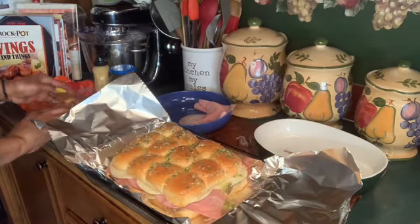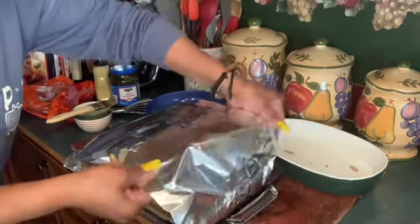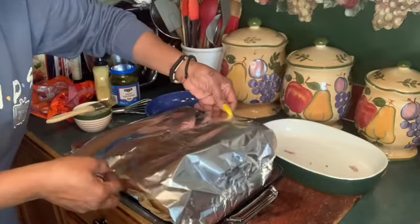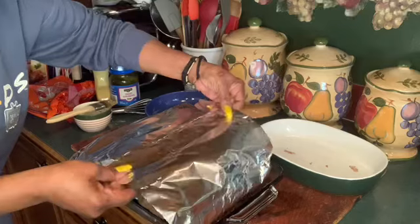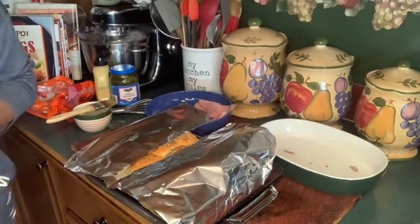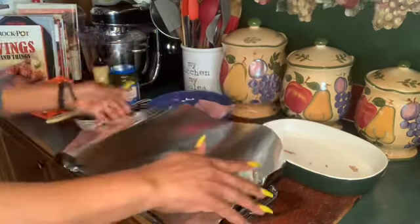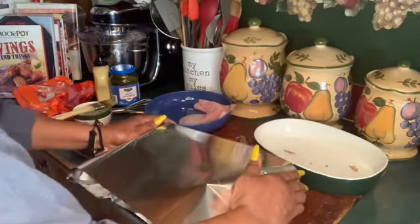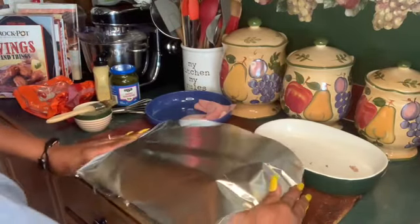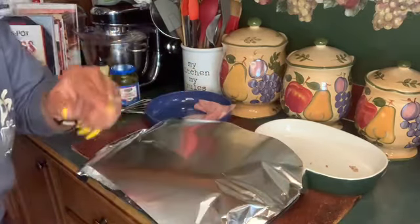Now we're going to wrap them up in a little foil tent so the foil won't be touching the top of the sandwich, and we're going to stick it in the oven at 350 for about 15 to 20 minutes. Okay, and I'll be back.